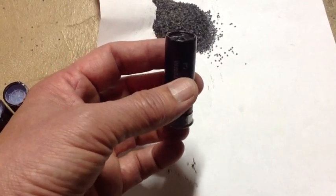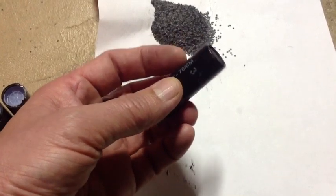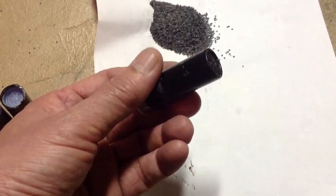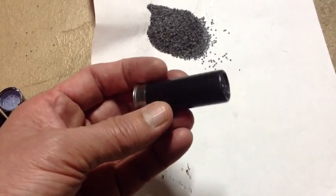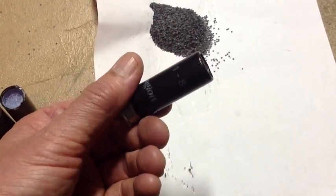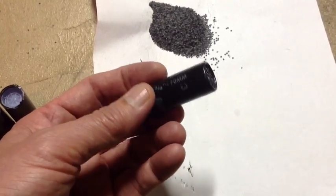FortuneCookie45LC coming to you from the Hot Lead Zone. Question for you: ever realize that sometimes when we're shooting our slug reloads, the recoil feels inconsistent? Every once in a while we get a shot that seems a little different than the rest of them.